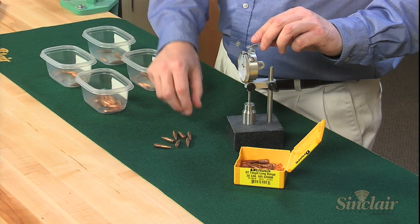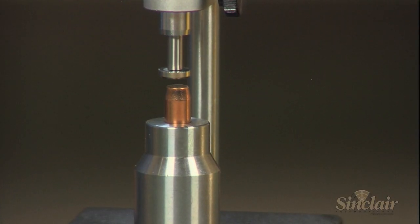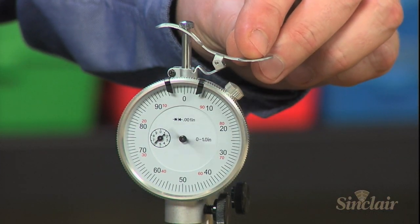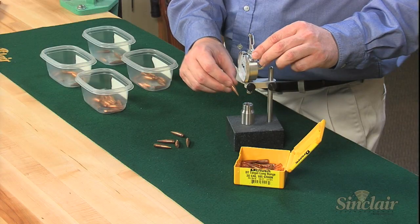Carefully press down on the lever at the top of the dial indicator — this retracts the indicator tip so you can place a bullet nose down into the comparator. Gently lower the indicator tip onto the base of the bullet; be careful not to drop it, as this will force the bullet into the comparator and give a false reading. Read the number and record it on one of your bins.